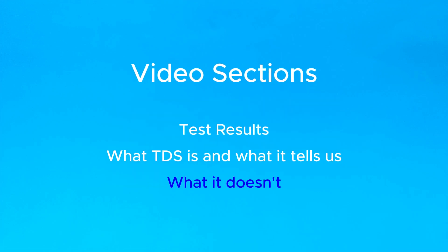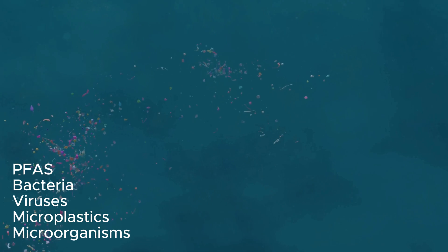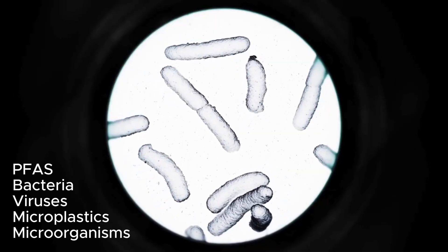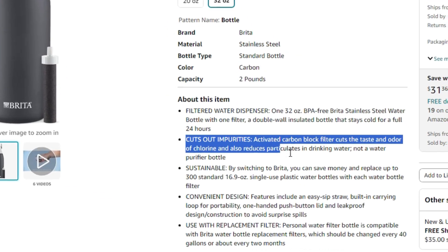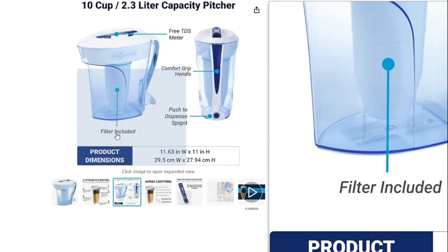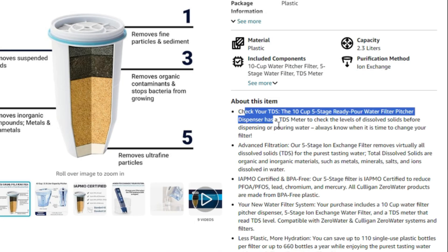We've talked about what TDS is, but it's also good to know what it isn't. It does not include things like PFAS, microplastics, bacteria, or viruses, because those do not affect the conductivity of water. These filter manufacturers say they separate out a lot of these other types of impurities, and my TDS test doesn't confirm or deny that — so don't take these results as proof of anything beyond TDS measurements.